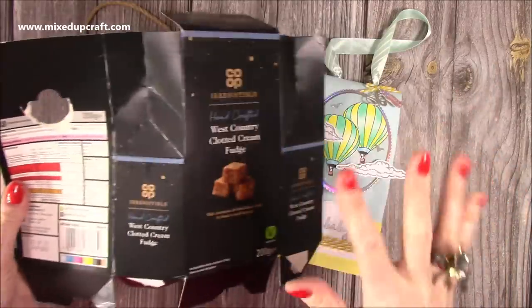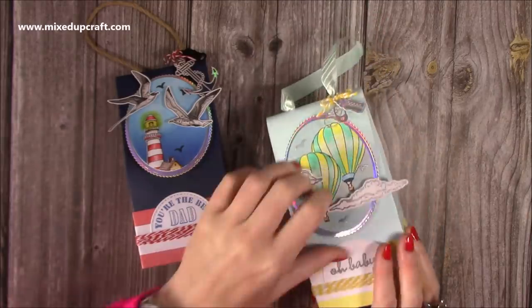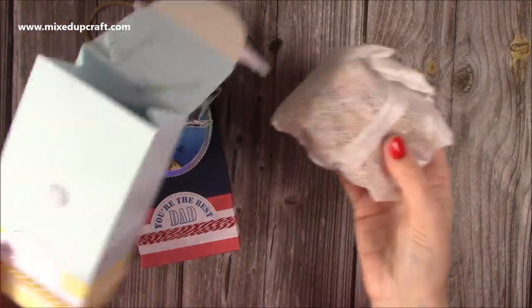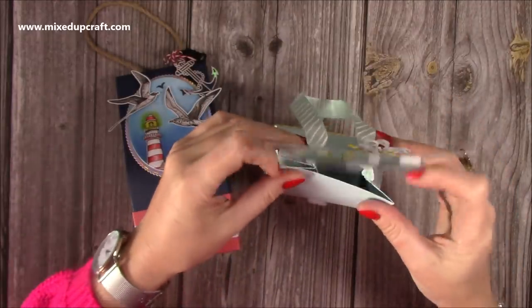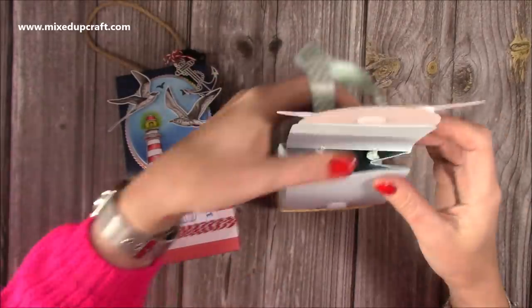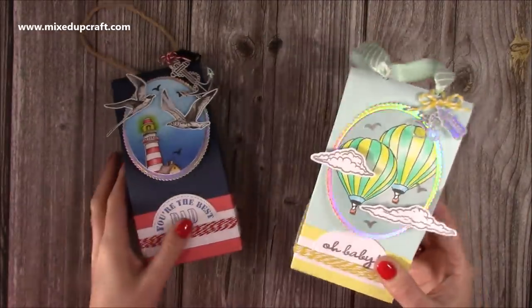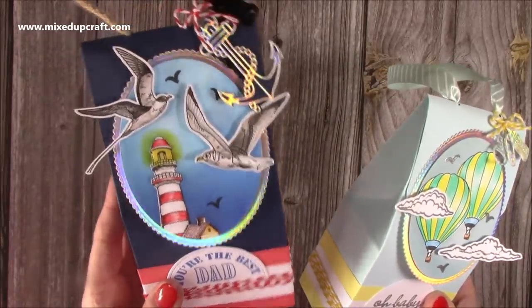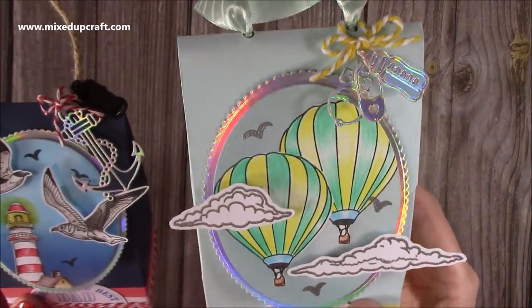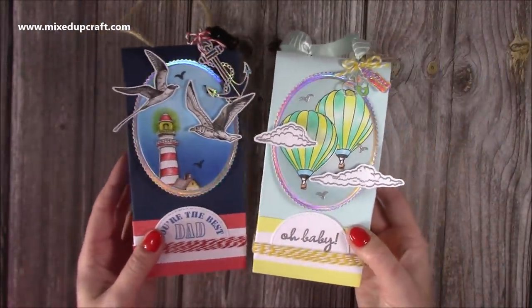I just took it apart and tinkered a little with some of the measurements to make it work. You just lift the top up and inside is that same bag of very delicious fudge. You pop in the sides and you've got a really nice little gift. I've done this oval circle with the hot air balloons, and created a nice little scene with the lighthouse and the seagulls, with little charms hanging — baby bottle, pin, and rattle on one, and an anchor and binoculars on the other. They're very easy to make, so let me show you.